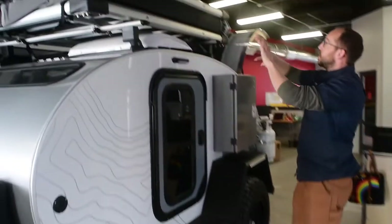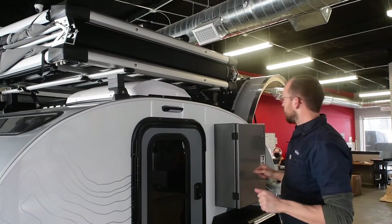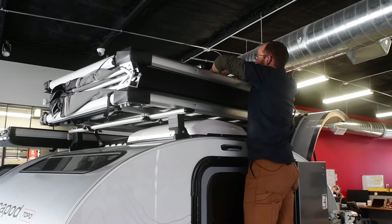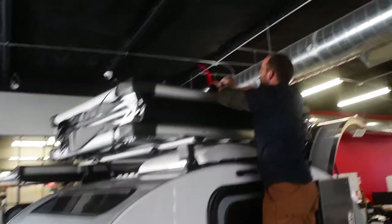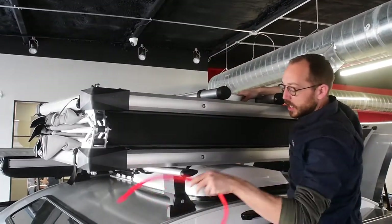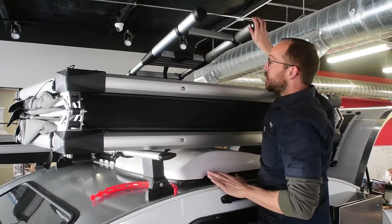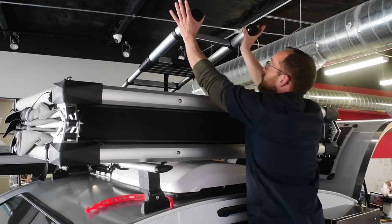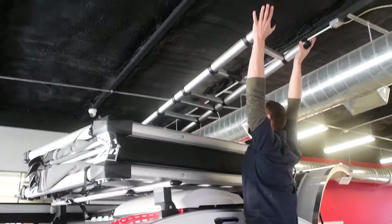We're going to get back up here to undo this. So this is our 63 — the Free Spirit Recreation High Country 63. It's the larger of their versions. Up here you just have a little rubber strap that's loosely holding it in place — super intuitive to get that undone. Then the next step, you see the hinge of this ladder, so this will be facing on the driver's side. All you want to do is grab this and pull it just so it's right kind of beyond your shoulders.